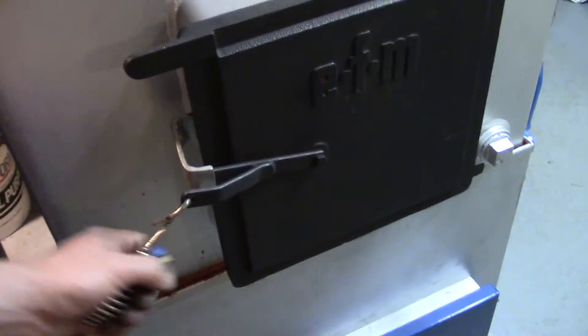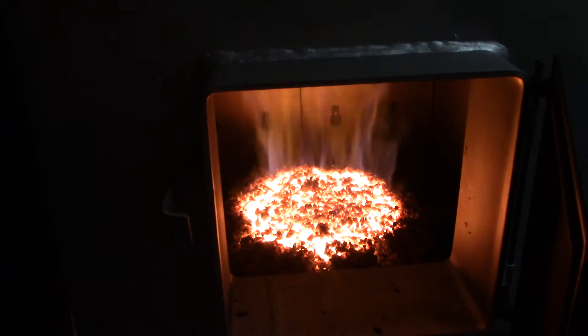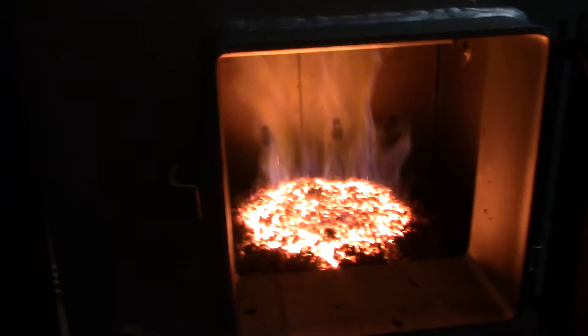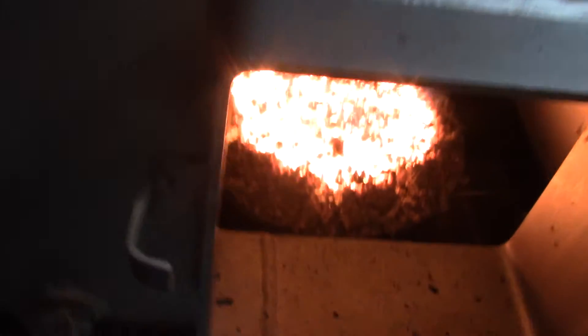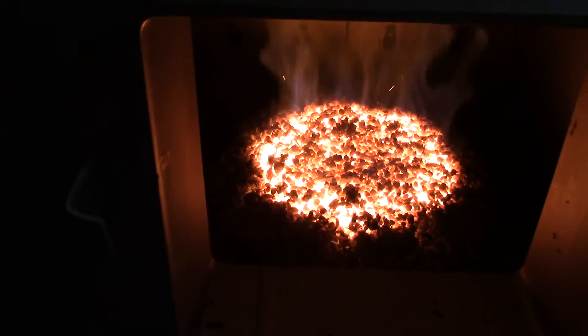Operating within normal parameters now. Seems to fire — still cooking away. Man, that's hot. Starting to finally drop some ash, so we're at normal running conditions now.